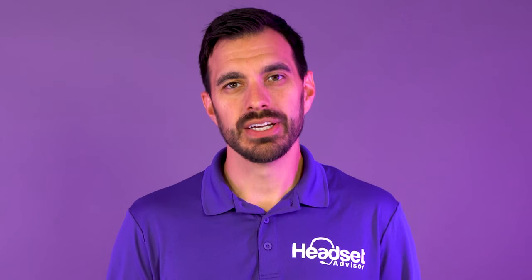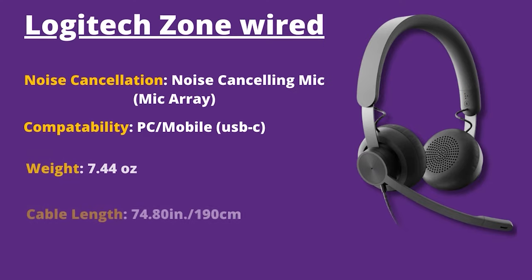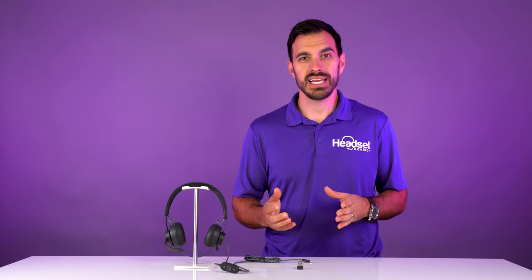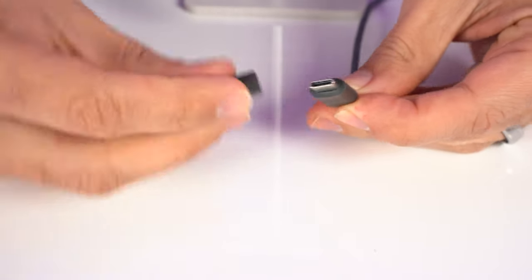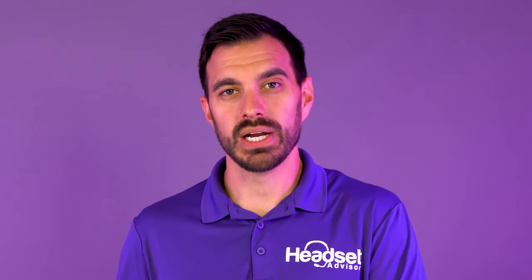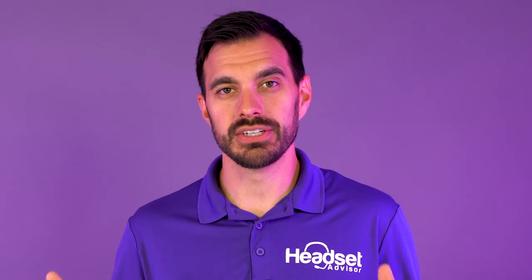The Logitech Zone Wired is a USB headset — I'll put up the technical specs on the screen, so feel free to pause the video if you want to look at the technical details. It is a USB-C connection but comes with a USB-A converter, so no matter which port you have on your computer it works right out of the box. You don't need to figure out different models — it's all included in this one.